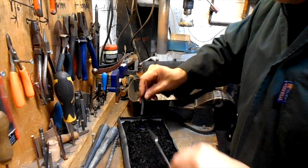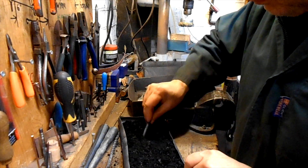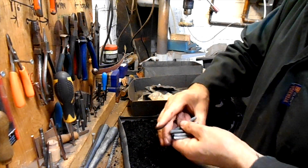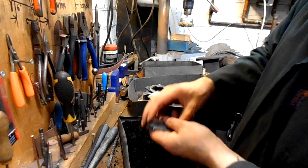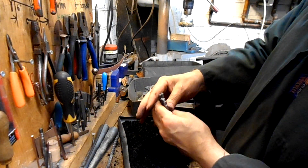Let's rest it out. There we are. Right, and they're ready for hardening. So we'll take them over and harden them up, ready for the final stage.